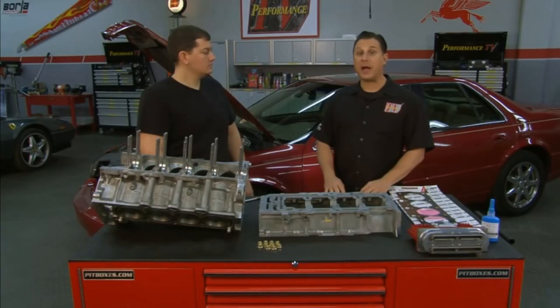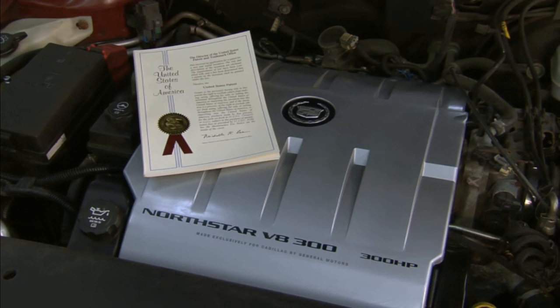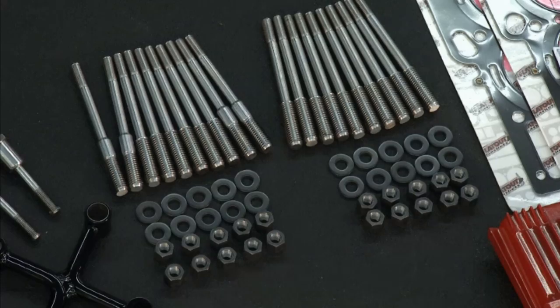Welcome back to Performance TV. The last time Jake from North Star Performance was on the show, we talked about improvements to the top half of the engine, including a patented head stud that eliminates head gasket problems. It was a great deal and there are going to be a lot of North Stars back on the road that were having head gasket problems, even with improved head gaskets. This time on the show, we're going to talk about the bottom half of the engine.